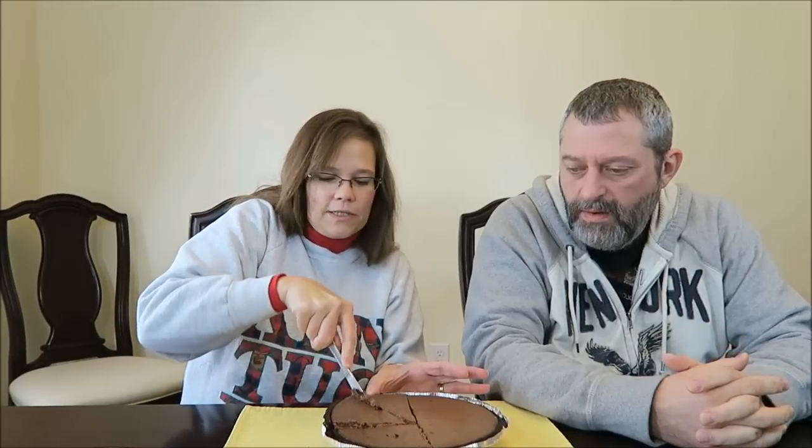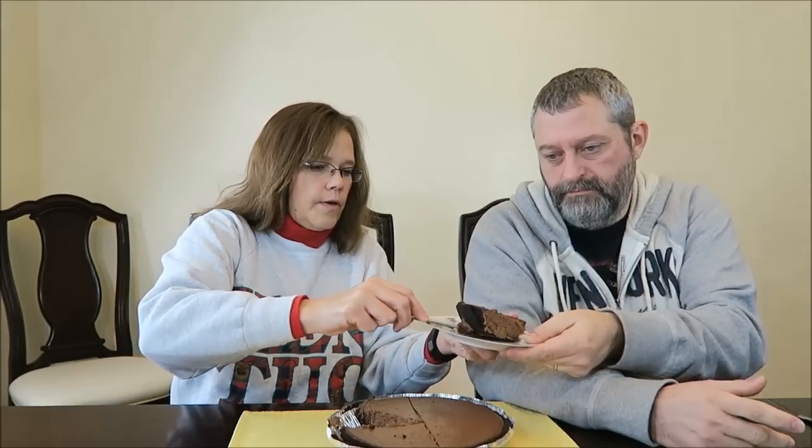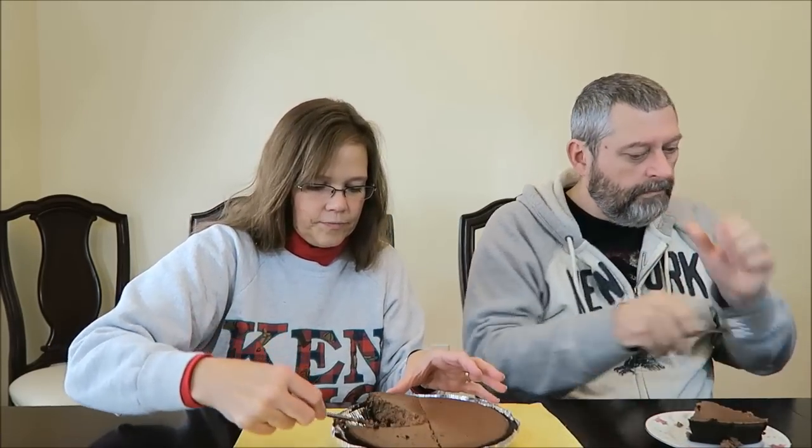I will get us a piece. It looks really good. There we go — one for you, one for me.